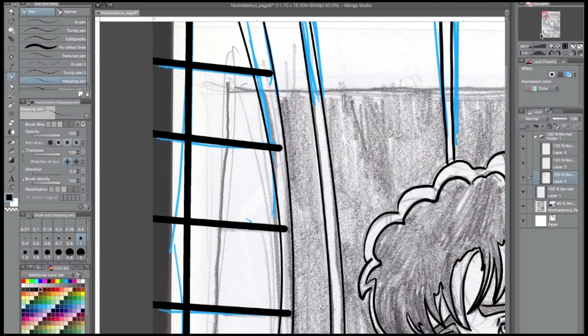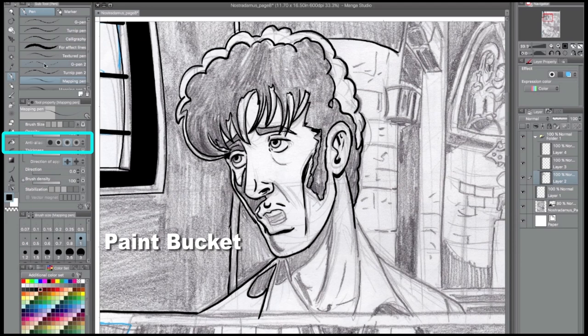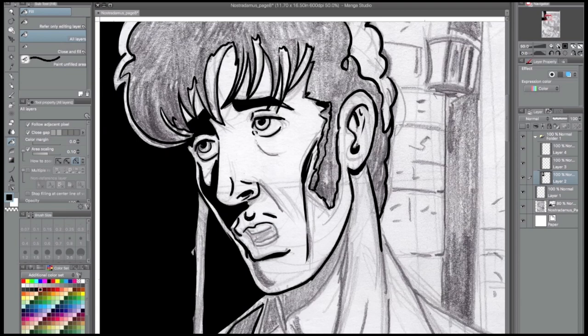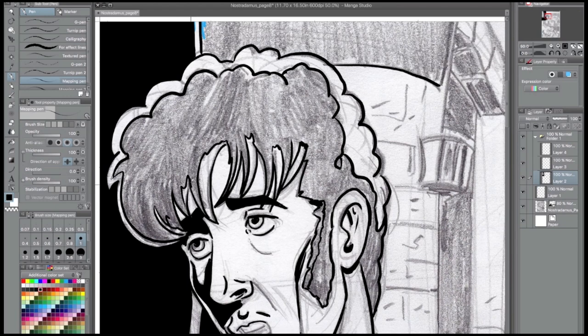If only Vincent Price were still alive to narrate — that would be awesome. It's not quite the same. Actually, there's not really narration — but he could do the voices. So this process here: right now I'm using my mapping pen predominantly.